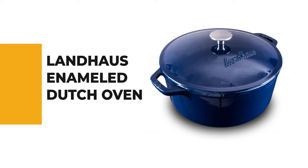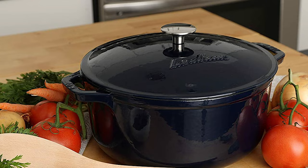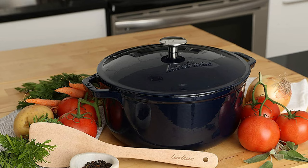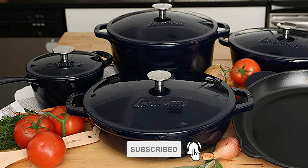Number 8: Land House Enameled Dutch Oven. Are you searching for the best dutch oven? Look at the Land House Enameled Dutch Oven — it is one of the best on the market. This dutch oven is constructed with professional-grade cast iron that holds and distributes heat evenly for perfect cooking. It is safe for cooking, roasting, frying, sautéing, pan frying, braising, and baking on gas, induction, glass, ceramic, and electric stovetops. It is perfect for slow cooking in the oven.